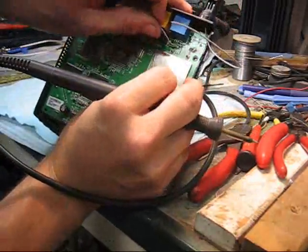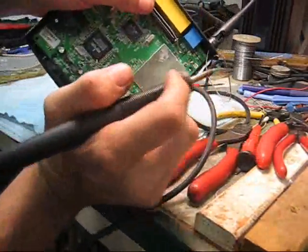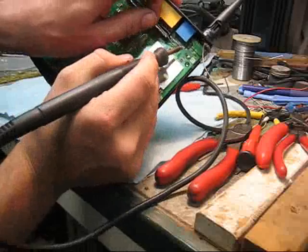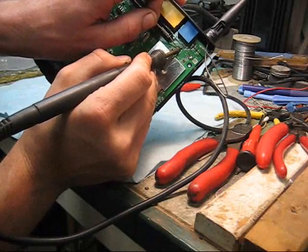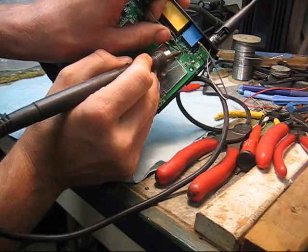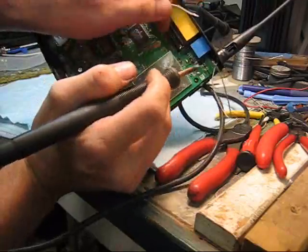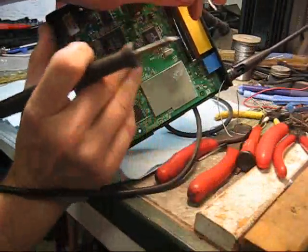You want to repeat that process on this next wire — this is for the left channel; I just undid the right one. You want to heat both of them at the same time: one is the ground, that's the bigger solder joint, and the other one is the actual signal wire. And there you go.